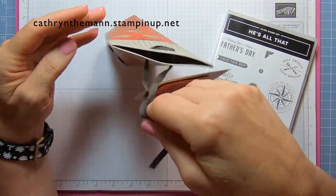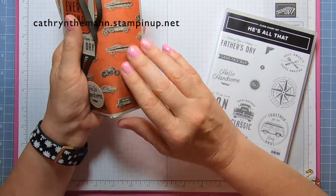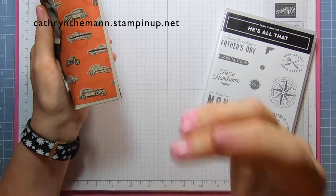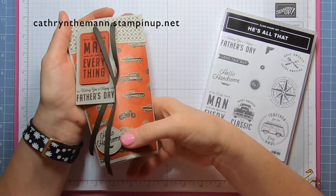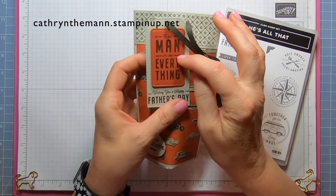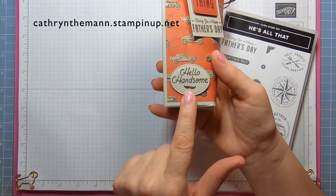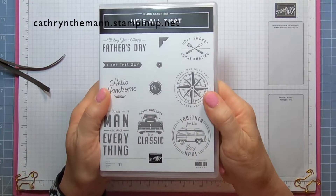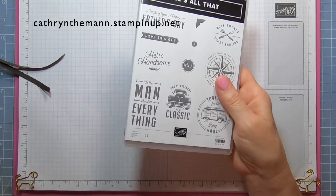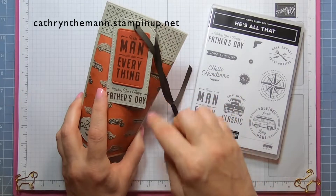I used some of the Early Espresso Faux Suede ribbon and it opens just like that. I did this box out of cardstock and then put the DSP on, because if I made it fully out of cardstock it's eight and a half by ten and a half — you'd need one sheet per box. This stamp says 'To the man who does everything' with little wrenches and hammers, 'Wishing you a happy Father's Day,' and on the bottom 'Hello Handsome' with a mustache. The stamps used are He's All That from the new catalog, along with the All That dies and the Tailor Made Tags dies for the tag.